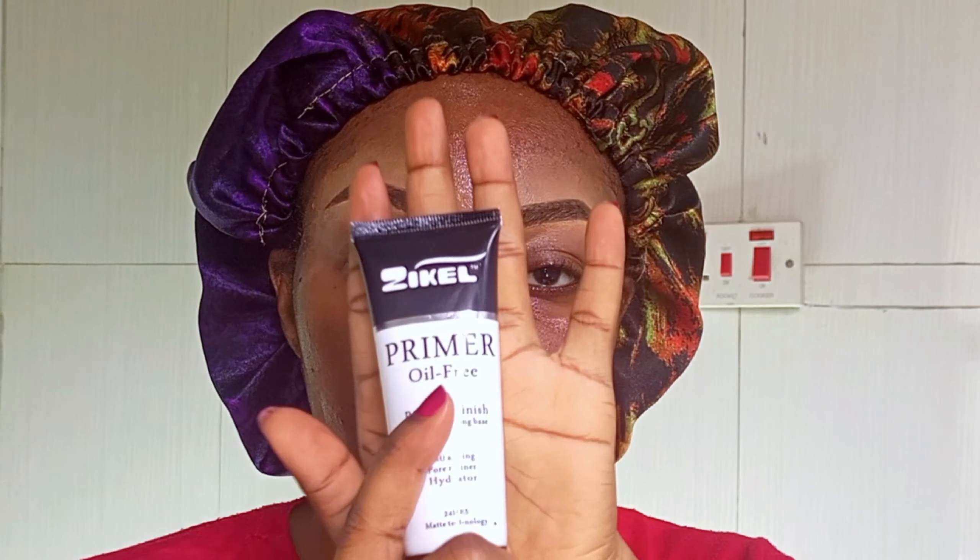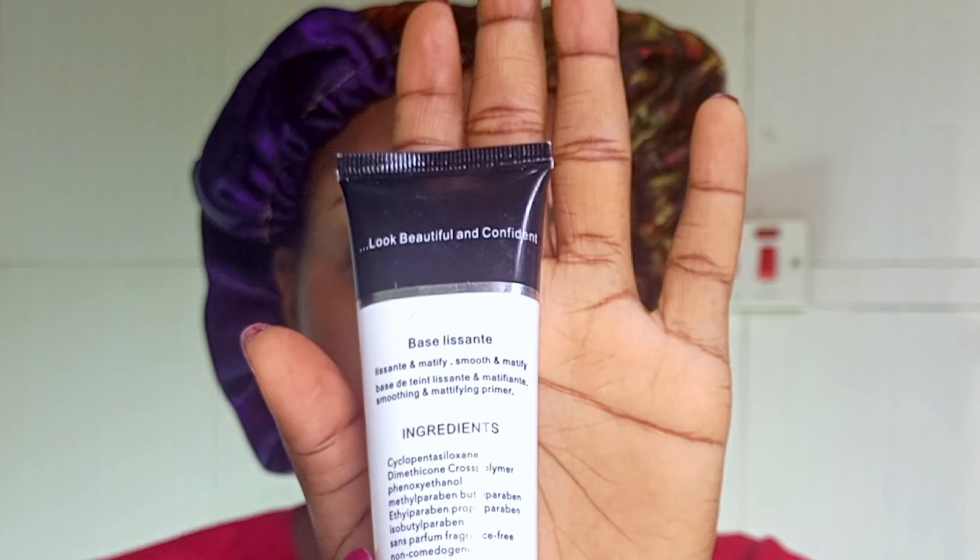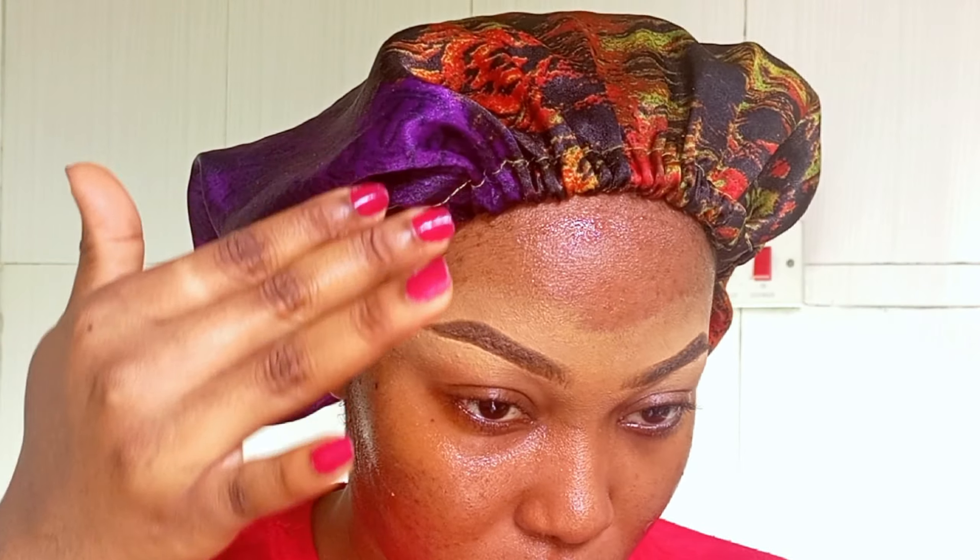Primer creates a barrier between your skin and whatever product you're applying. Now I'm taking my Zico primer — my oil-free primer — and I'm just applying it. I'm applying a little quantity because this primer really goes a long way.